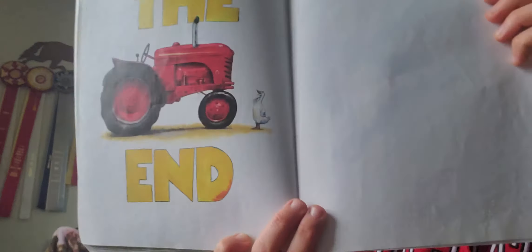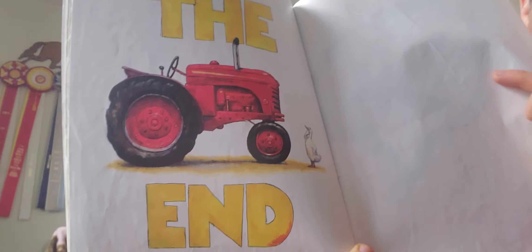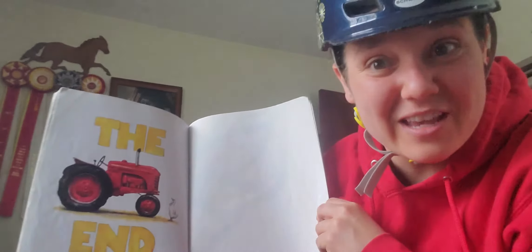The end! And look at what Duck is looking at — what do you think he's going to ride on next? The tractor! And a tractor is another thing that goes.